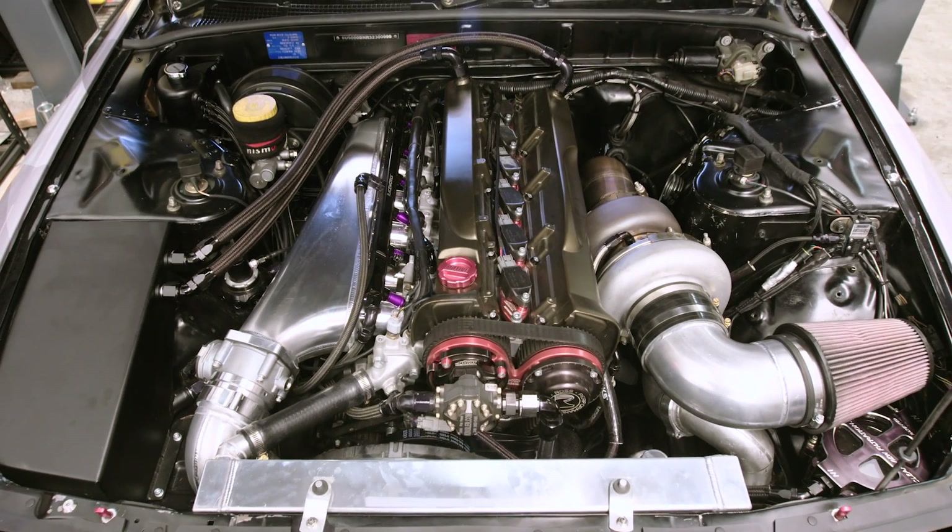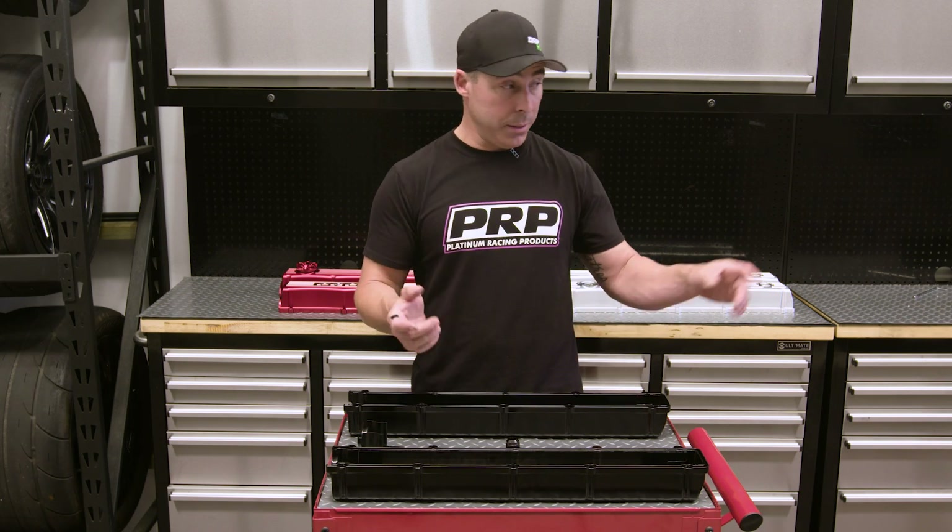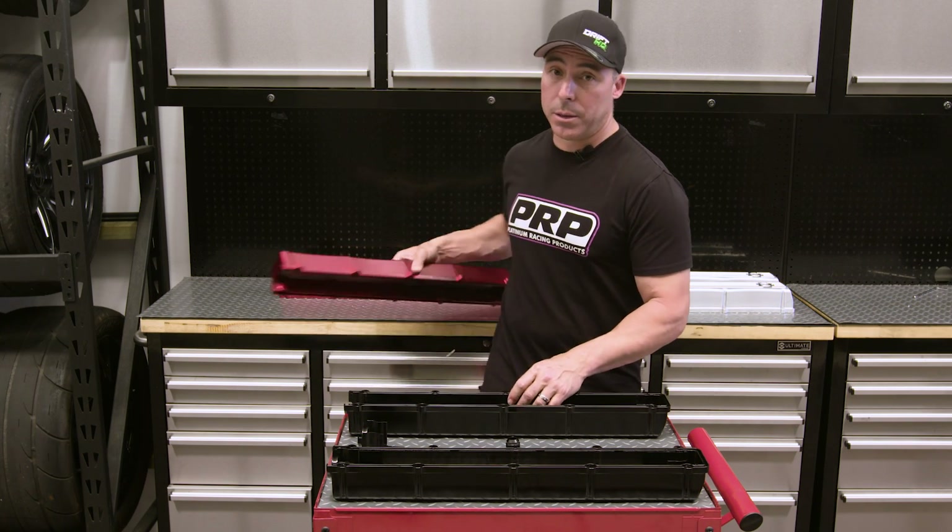The first car that these are actually going on is a 9500 RPM, 1100 horsepower GTR, and we happen to have one right here — these covers are going to go on it right now.